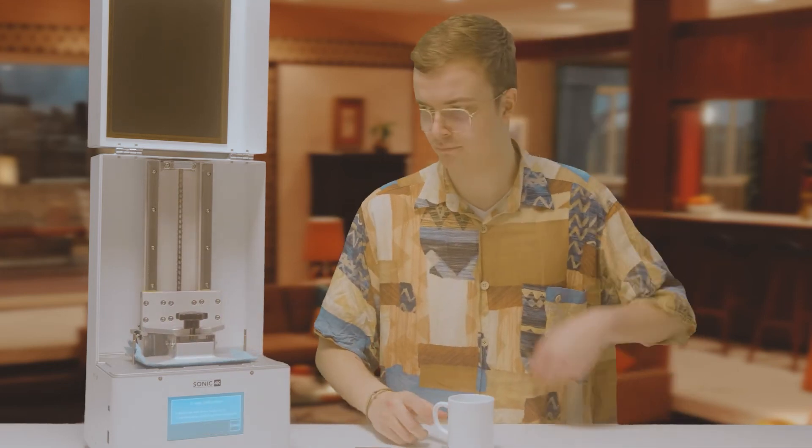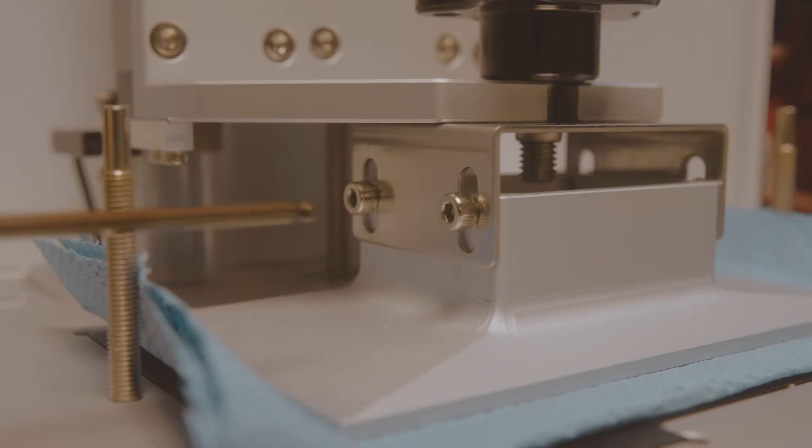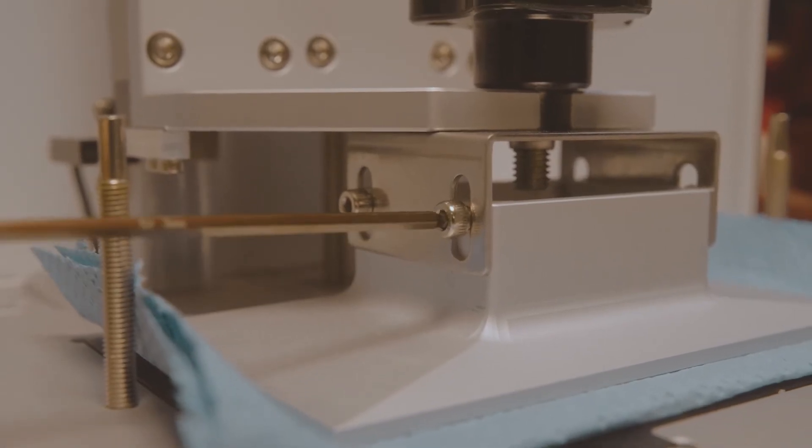Alright, now you should secure the screws of the build plate. This will lock it in place. Not too tight.